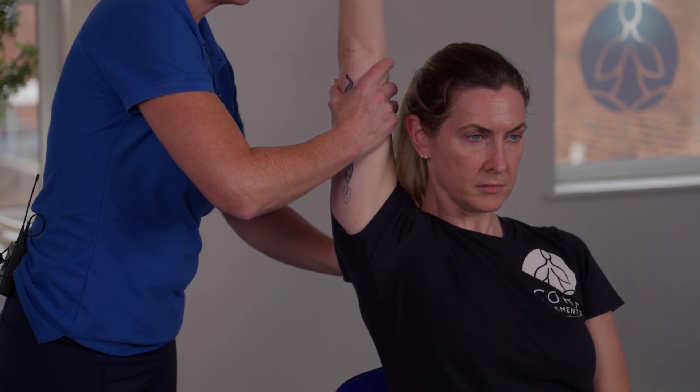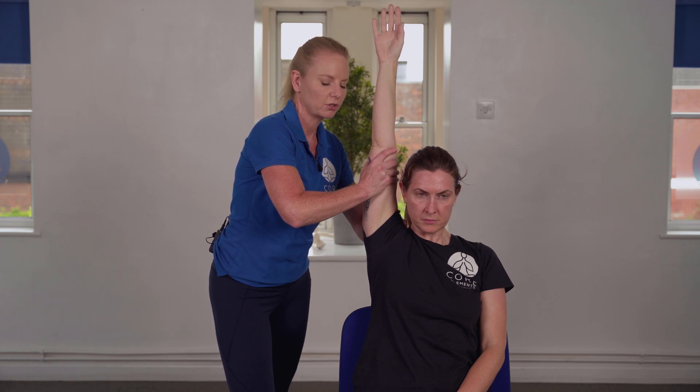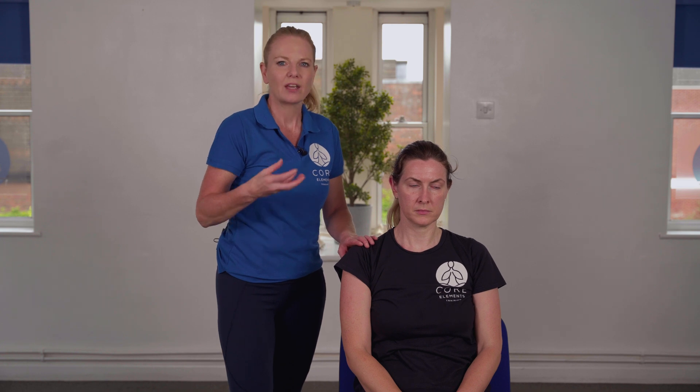For resisted shoulder flexion, the client comes into that movement actively first, then we draw the shoulder girdle slightly down and take the arm slightly further back for the passive position. From here the client presses forward into your hand, just matching your pressure — not trying to do a full contraction — just matching the pressure for about three seconds. In all of these ranges we're asking the client if they're experiencing any pain, discomfort, or if they simply can't perform the movement.